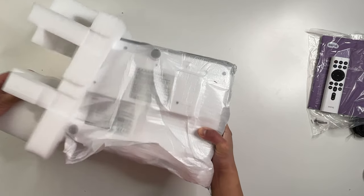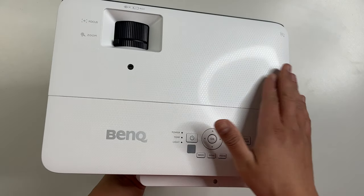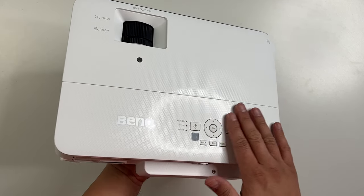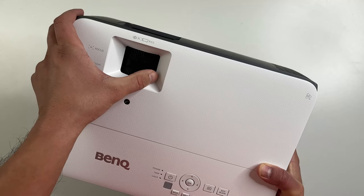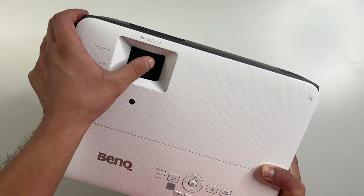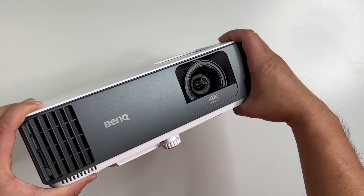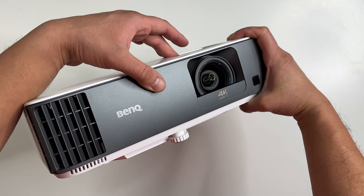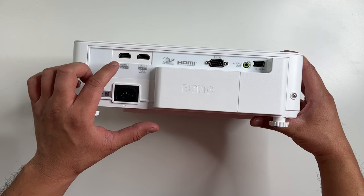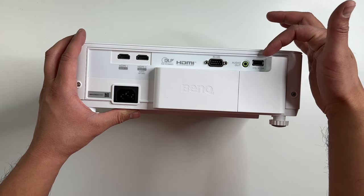And here is the projector. Feels solid in terms of build quality — it has a nice pattern finish on the top. All the controls are on the top right here as well. There are light indicators for the status, a power button, and menu and setup buttons. The focus and zoom wheel are right here, as you see with all projectors. I like how they protected the lens — it's recessed into the unit and there's a small hard stop here for protection, so it's fully protected at all times. It's great not having a lens cap because most of the time you just lose them. In terms of inputs, there are two HDMI ports, a VGA port, audio out, and a USB port.